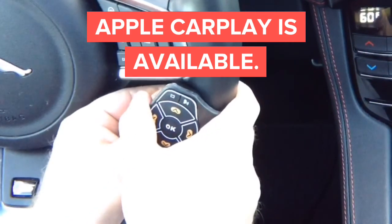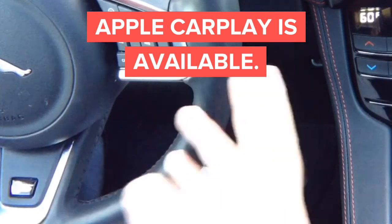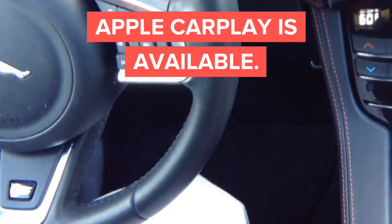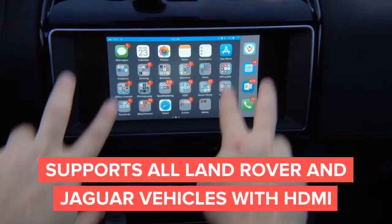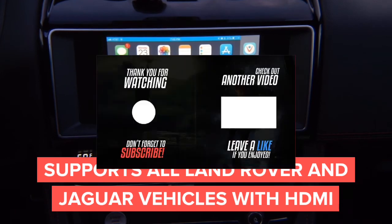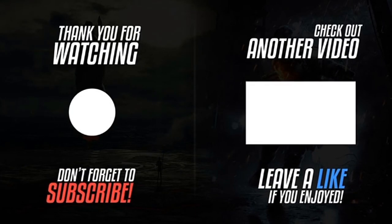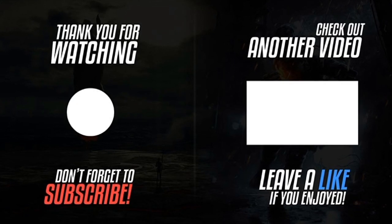And this interface in motion is suitable for all Jaguars with the large screen — the screen that doesn't have buttons on the side. So basically, if you don't have these two buttons on the side, you are good to go. It has HDMI input from the factory. So Jaguars, Land Rovers — all with the big screen, 2016 and up. Please hit the subscribe button and hit the notification bell. Check out our other videos. Thank you for watching.